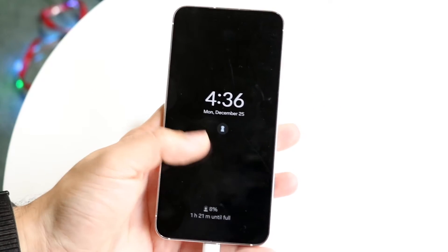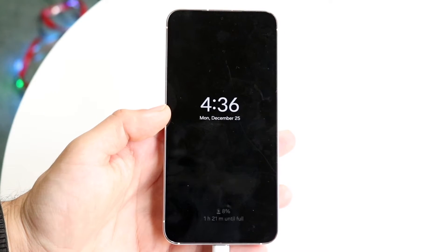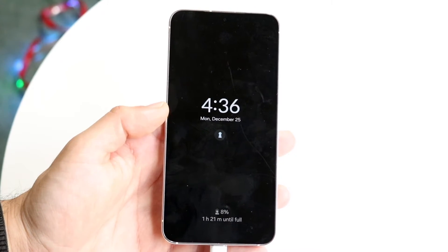OneUI 6 has been out for a little bit of time now and I wanted to give you a basic tutorial of some of the most notable features that Samsung has given us within this version of software. It's a very good version of software, and if your phone supports it, it's very very good.